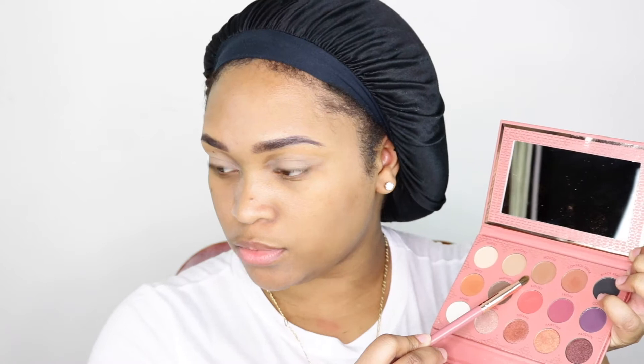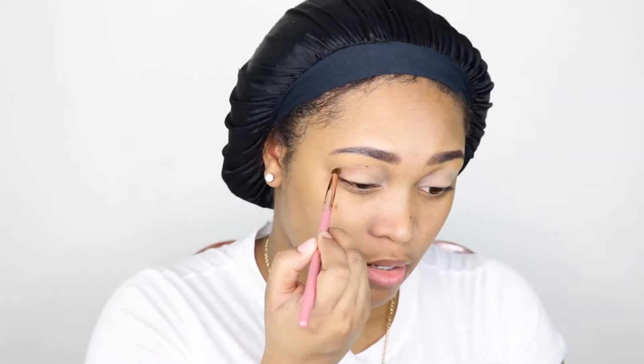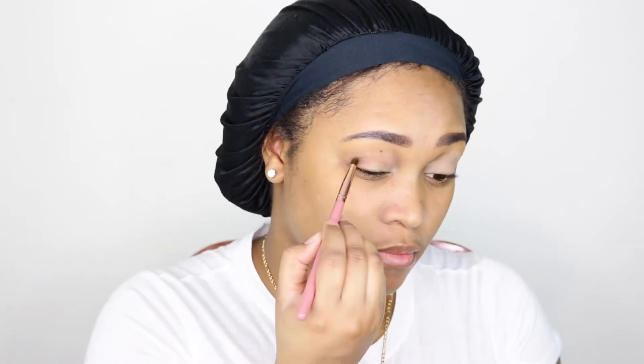I'm going in with my Ray Ray palette and that first color is Mousse. Typically I put the palette on the screen but I couldn't find a good shot, so I'm just gonna roll with that. I'm blending that in and now going in with Control Freak.